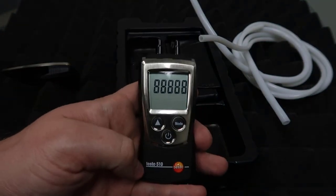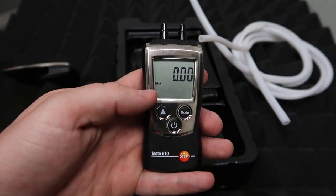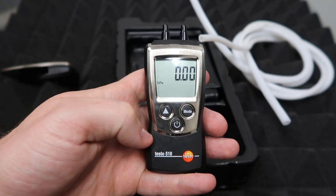So the first thing is if you just press on, it's going to come on and it's going to be set in HPA as the standard setting for this Testo 510.